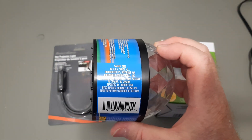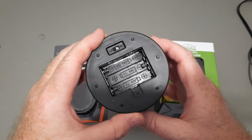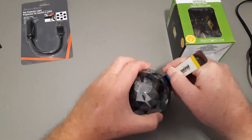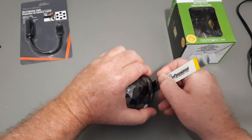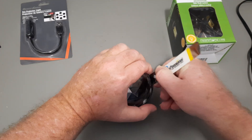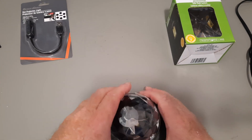I can't feel any screws here and there's nothing obvious - those aren't feet, they're little dimples. So the top must pop off. I got a spludger down there and heard some pops, but it popped right back into the same place. Doesn't feel like it's glued. I'll do this off camera to save time - and it finally popped open.